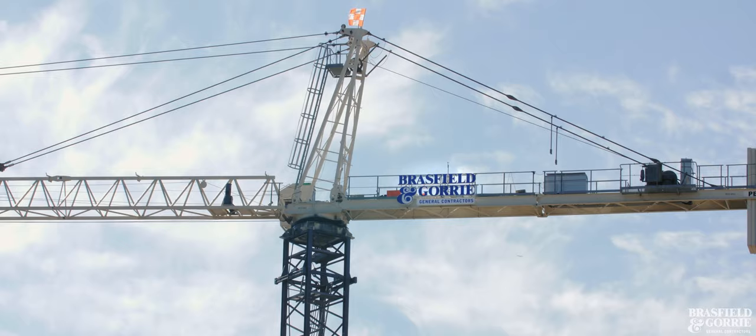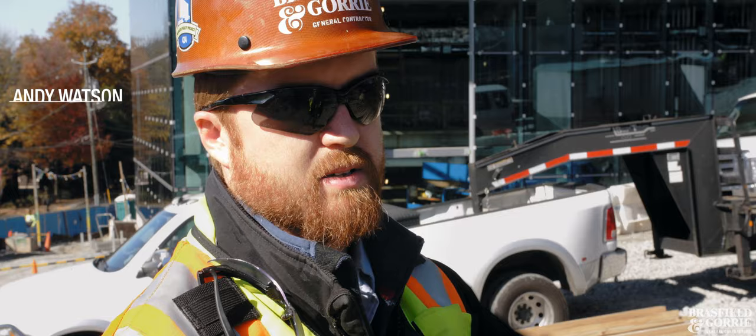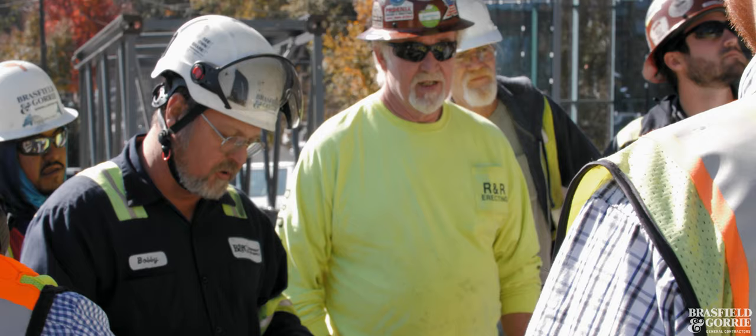Today we're jumping one of our tower cranes here at Piedmont Hospital. We're jumping it because the building's at a point where it's getting too tall and too close to the crane.